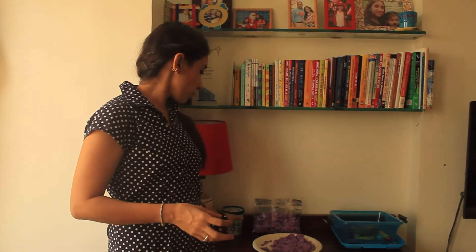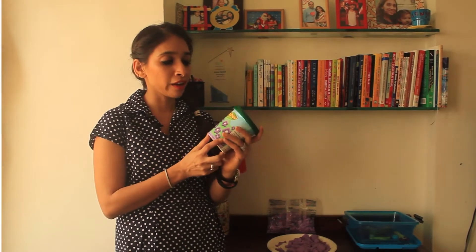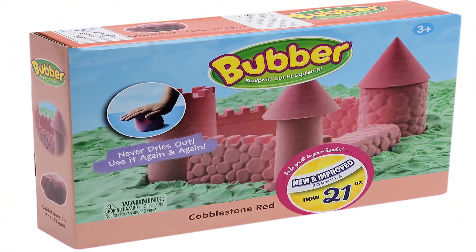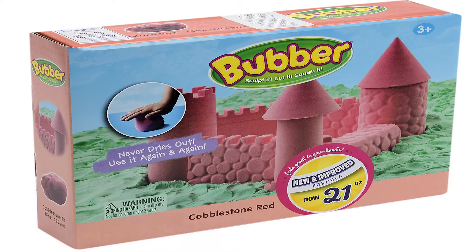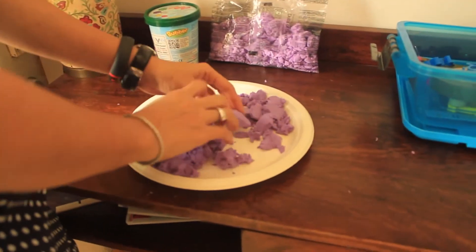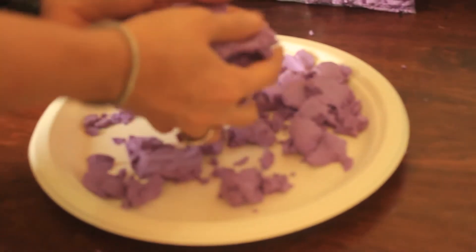The product we're going to review today is something we all love playing with growing up, and it's great for your gross motor skills. The product is called Baba Fun, imported into India by To One Enterprise, priced at rupees one thousand. It is available at all leading e-stores and a lot of mom-and-pop stores. When we open the box of Baba, this is how it looks.